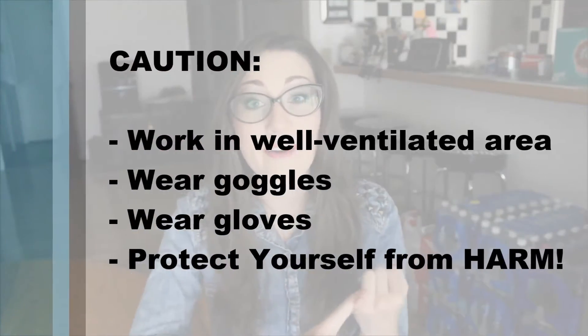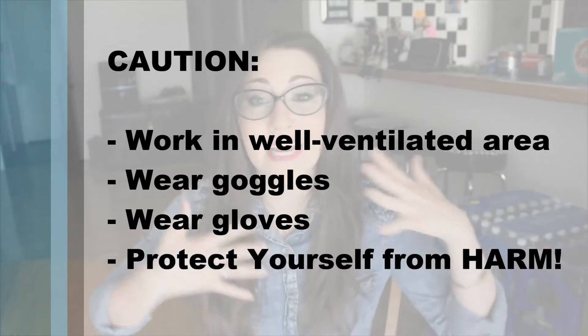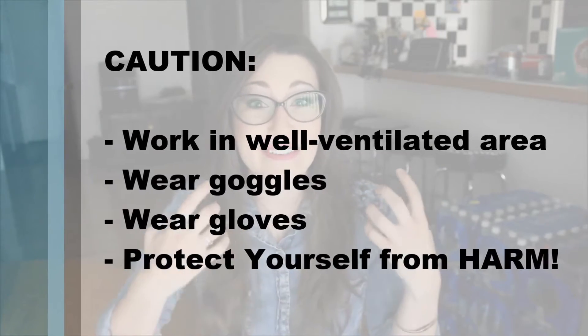I want to stress that since these chemicals are very hazardous and very corrosive, you want to work in a well-ventilated area. You also want to make sure you have your goggles on and your gloves, and any type of old clothes or things that you don't care about getting messy, because these are very, very dangerous chemicals. Alright, so now that we have all of our materials, let's get started.